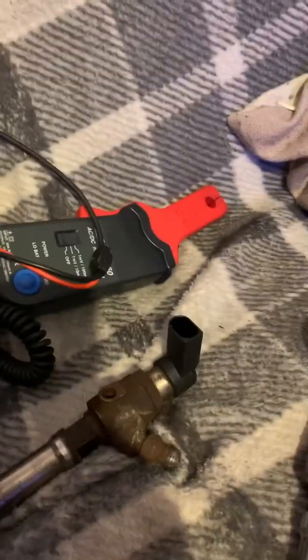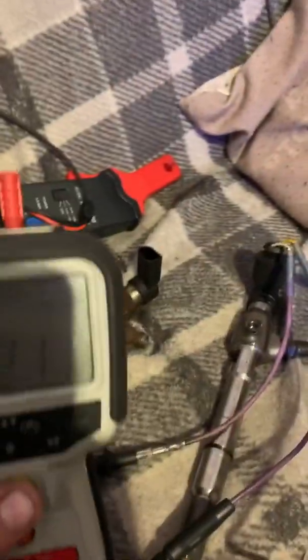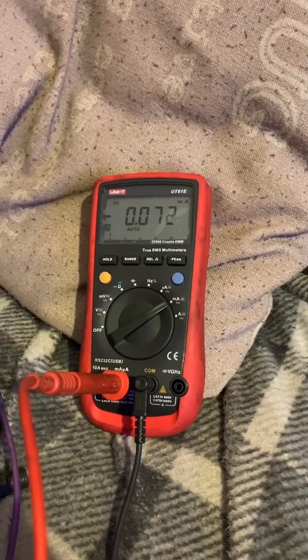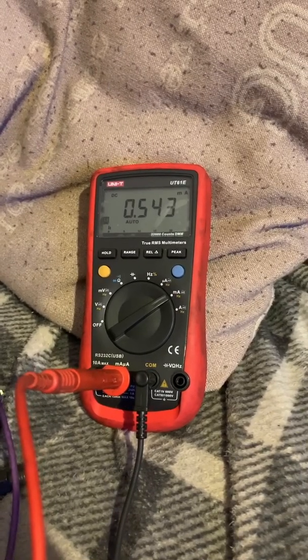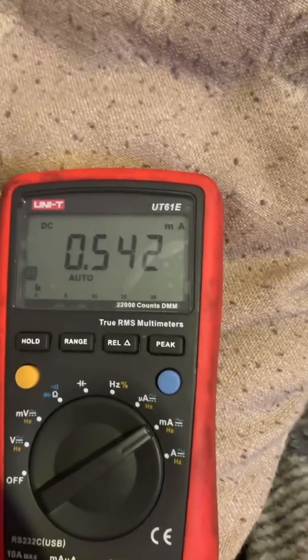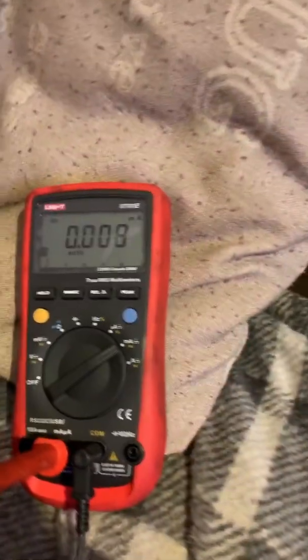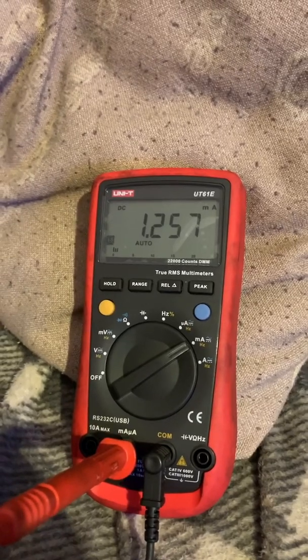So guys, I tried to do the test using that current clamp and we're just getting nothing with it. So what I've actually done is hooked the old amp meter up in series. We've just hooked in the back - all we've got, as you can see, is just a normal jump lead, so it's not the most perfect test, but hopefully it'll give us something. At 100 volts, pressing the button - peaking at 1.2, and it holds at around 1.54 milliamps. On to 250 volts now - pressing the button - we have actually doubled the amount of milliamps.